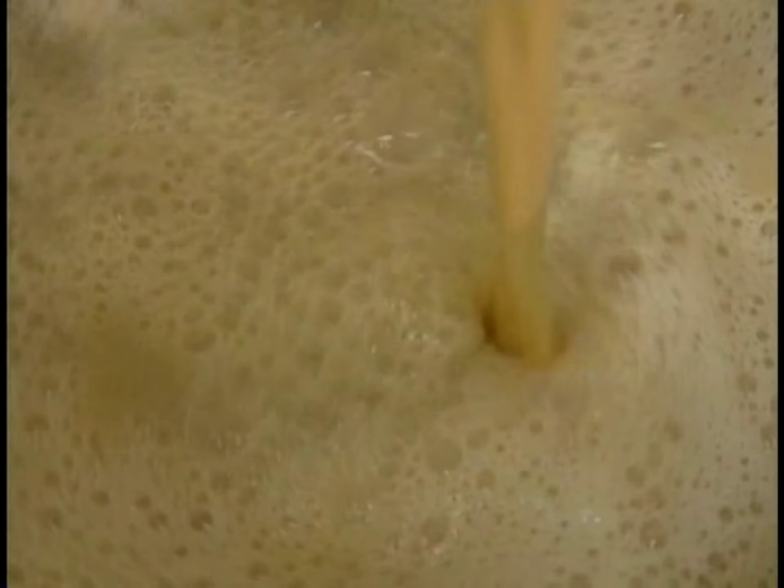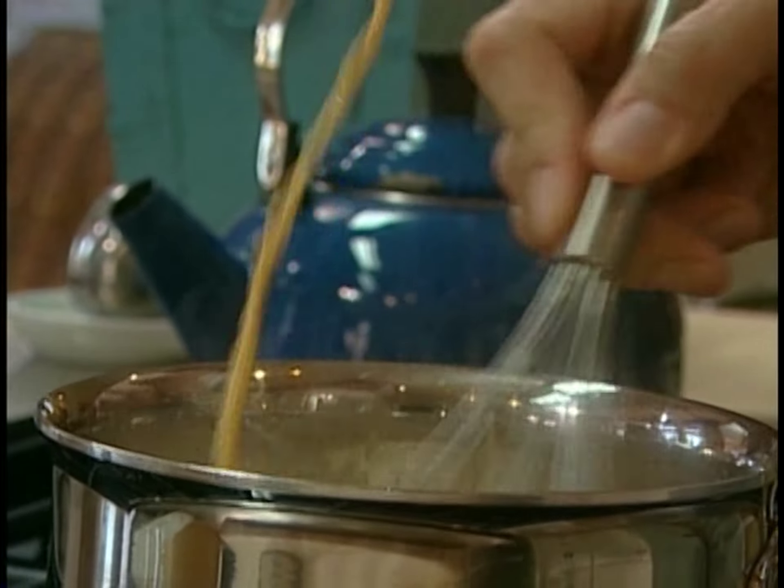For that, I need a ladle and a whisk. Basically, what I want to do is gradually raise the heat of the egg yolks. As soon as they start to warm up, as soon as those egg yolks start to get hot, you're basically done. So at this point, I can stir them into the rest of the liquid.